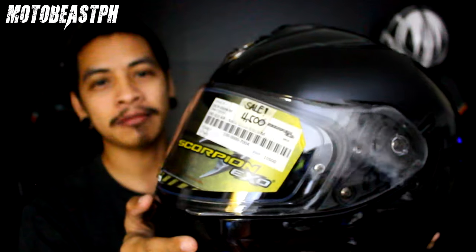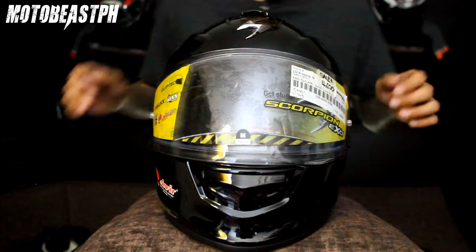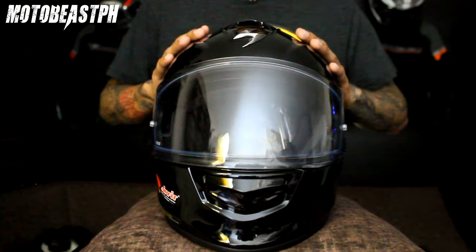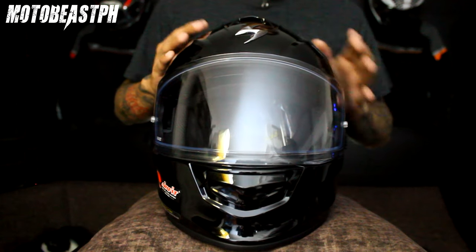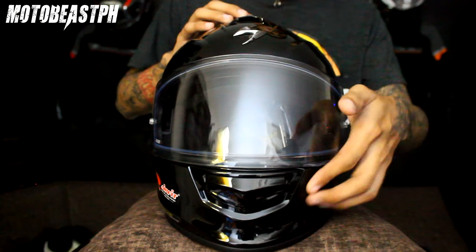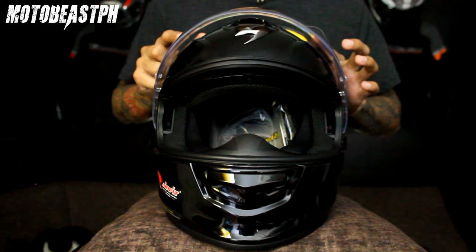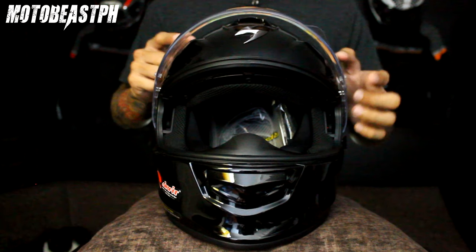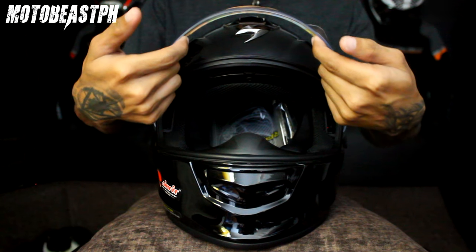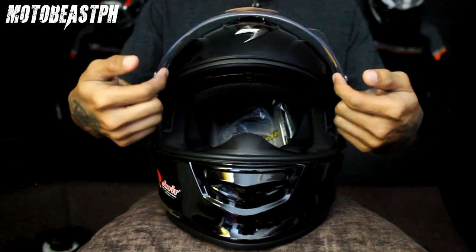Pakita ko sa inyo yung features ng helmet na to — sobrang loaded ng features, napaka solid nito. Polycarbonate yung shell. Tapos dual density yung EPS liner sa loob. Yung visor nya anti-scratch. Tapos meron na siyang insert na anti-fog sa loob — kasama na, libre na, kasama sa binili ko. O pinakabit ko na rin yung anti-fog.